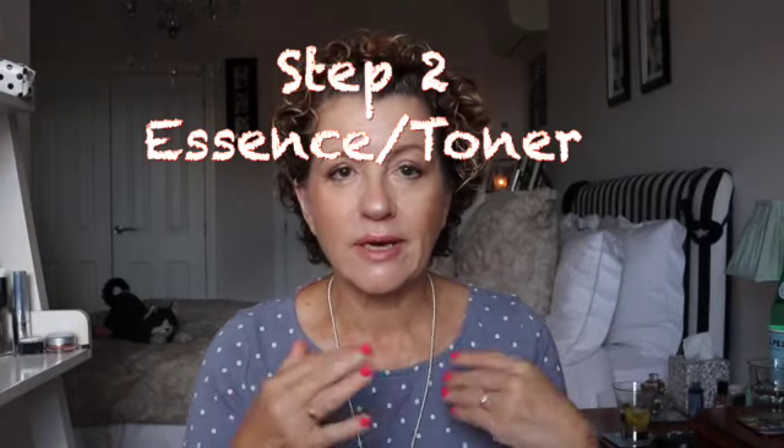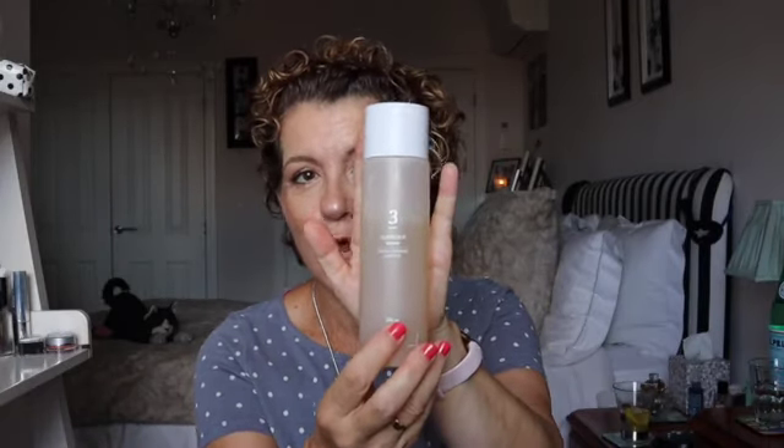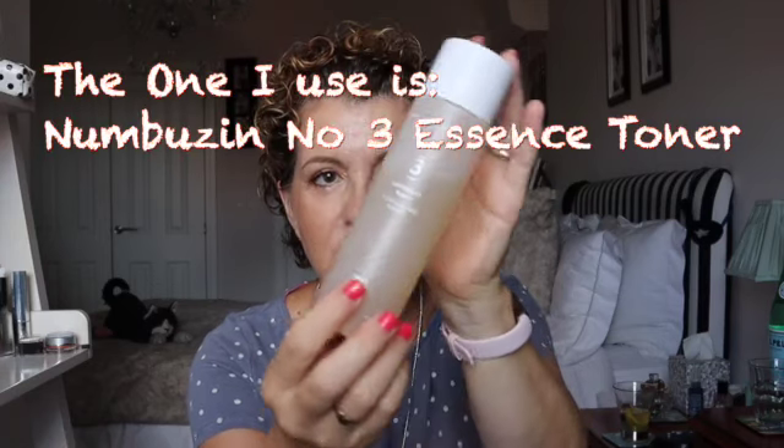Step two has two parts. The first is a toner. I never used to tone my skin — it was always too dry and didn't like it. However, I have found the essence toner to be a real game-changer; it has changed my skin. The essence keeps the skin damp, so instead of dampening the skin with a cloth, you use the essence. The skin is then ready for the next layer.